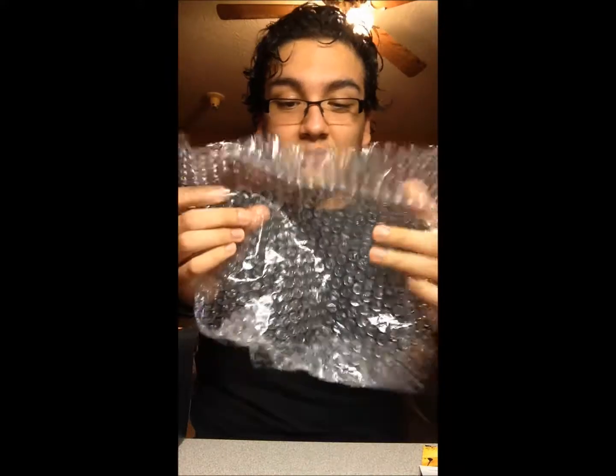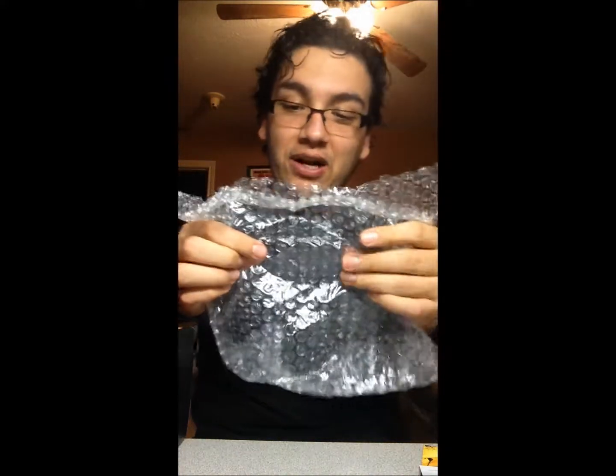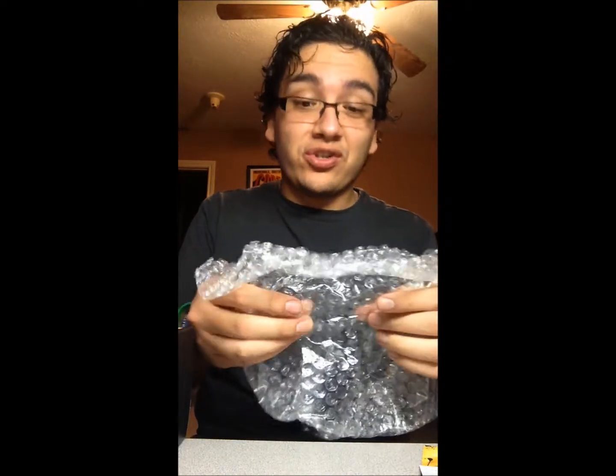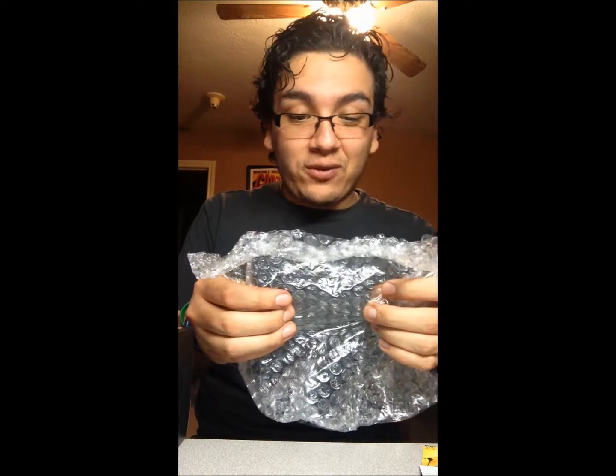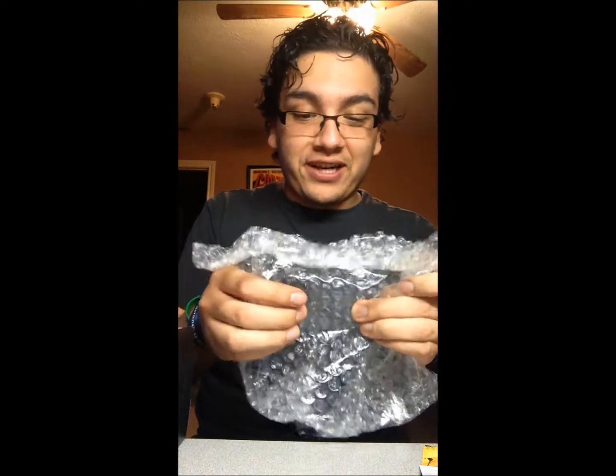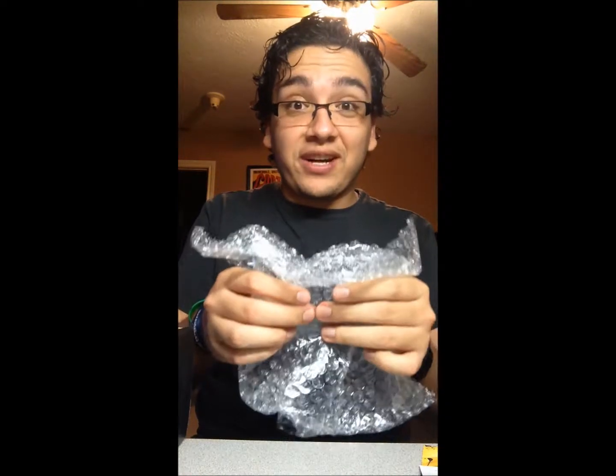Bubble wrap! You know, bubble wrap always takes me back to Ace Ventura: The First One, when he's in the mental institution trying to figure out what's going on, and he just steps on bubble wrap in a crazy tutu costume and goes crazy. I've tried to recreate that scene a thousand times — without the tutu and mental institution, just stepping on it — and it never works. I feel sad. But anyway!